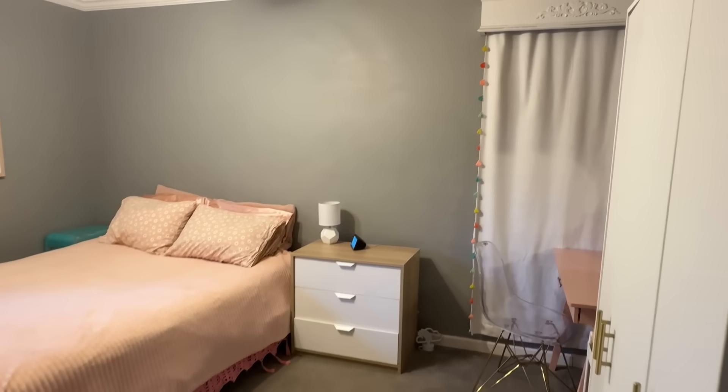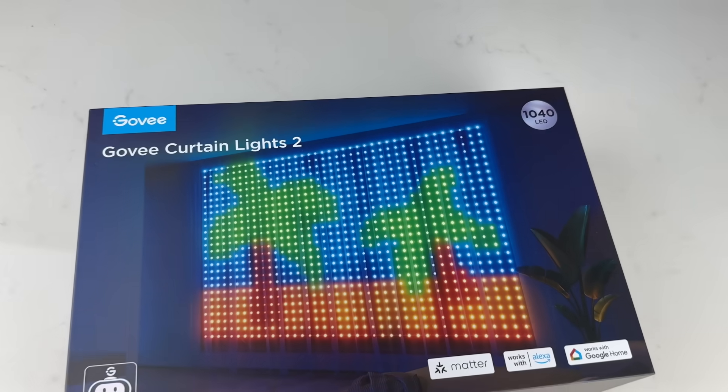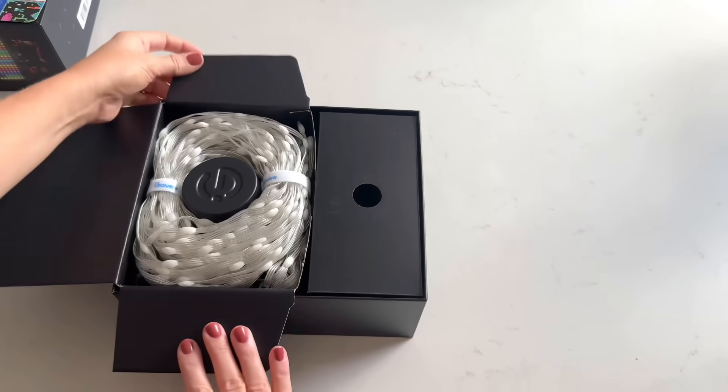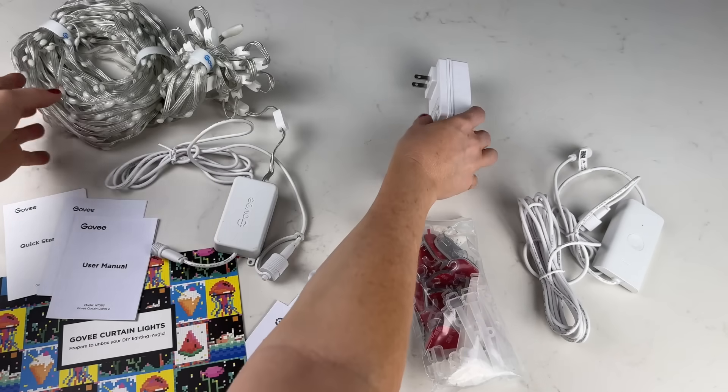My daughter's room was begging for some personalization and I knew just the creative touch it needed. With the help of Govee's curtain lights and a couple quick DIYs, we'll update the room in just one day into a cozy, creative space for Vivian. I'm excited to try out these Govee curtain lights too. Let's take a look at what's included.